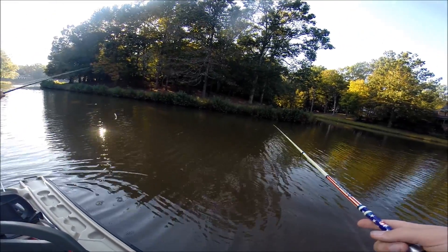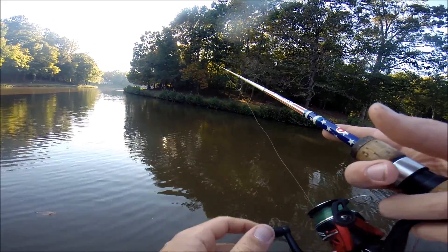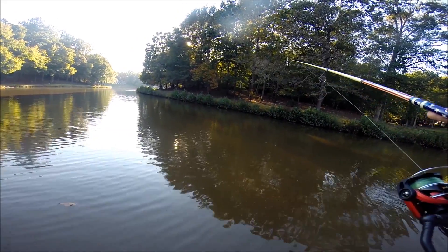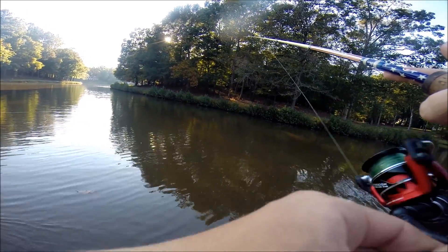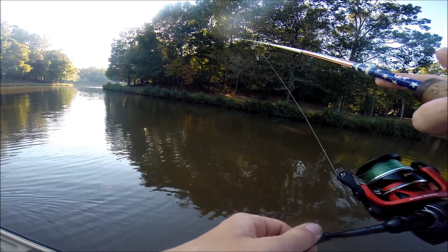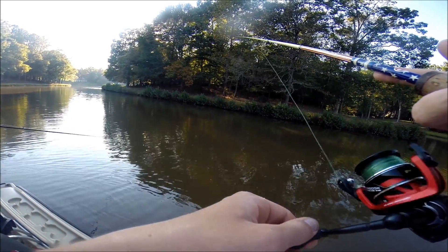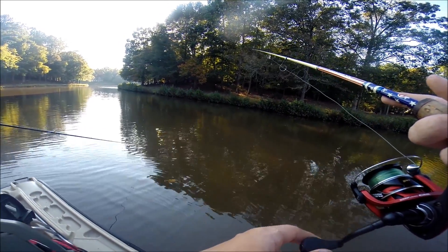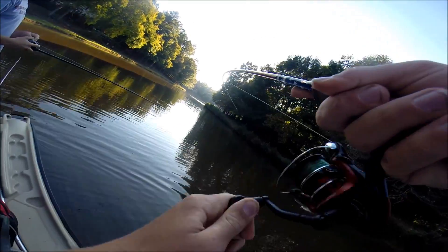That was a fish — that was sick. Oh, I got one. Oh my god. I missed that. It's not a bad one. It was probably going to pop.